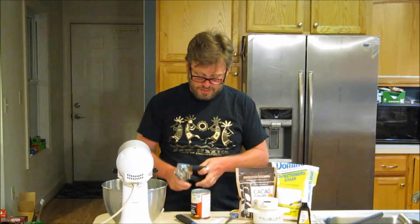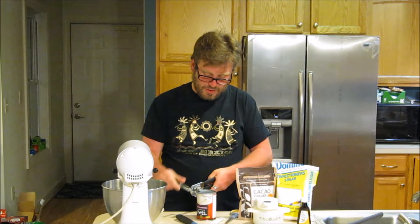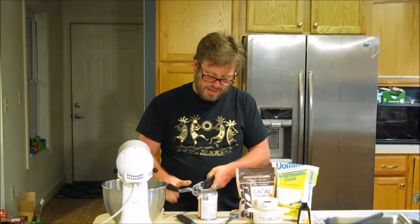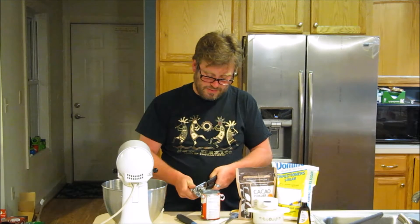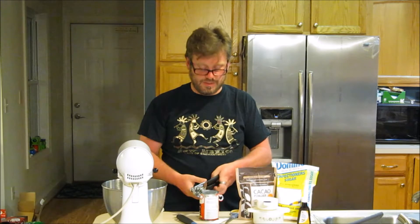What we're going to do is turn our can over — this has been in the refrigerator overnight — and we're going to hopefully be able to pour the water out and then just scoop the nice, thick coconut cream out of here and put it into our wonderful hard-working KitchenAid Mixer.